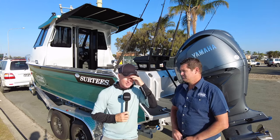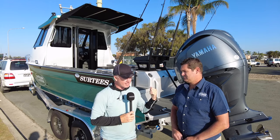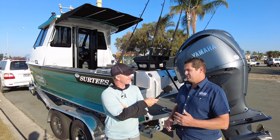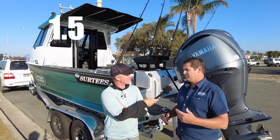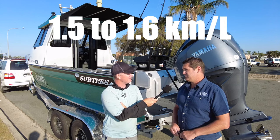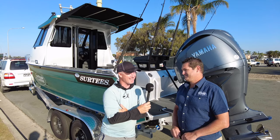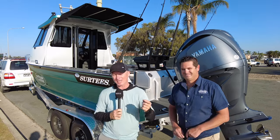So Jason, what are we going to get for best economy in this thing? I don't recall off the top of my head, but I'm pretty sure it's somewhere in that sort of 1.5 to 1.6 kilometres per litre with this engine, but it has been a while since I've run one. There you go — we're going to test him on that. We're going to take this rig out on the water and come back to you with some of the performance statistics.